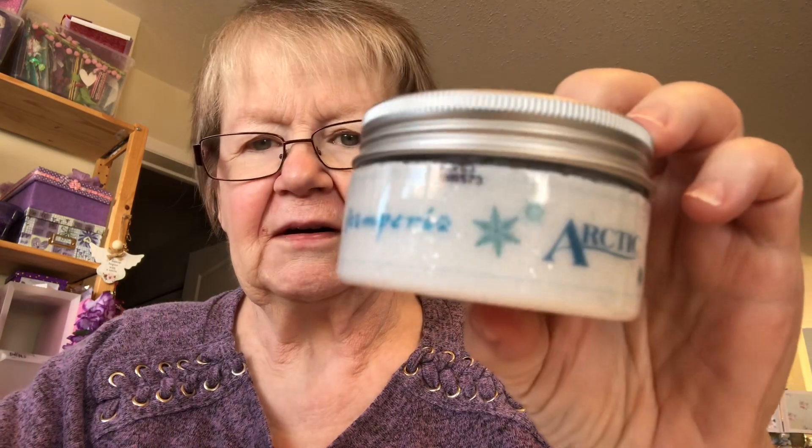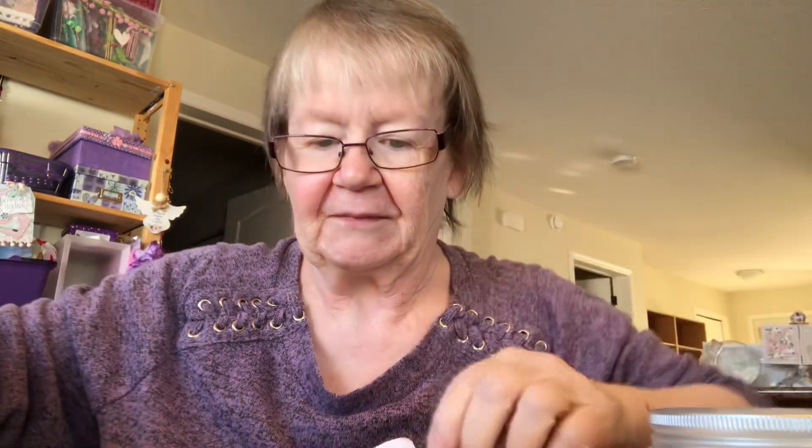Today I said I was going to do this Stamperia Arctic Snow. Now I have a problem with it. I think it got frozen. I'm moving you a little bit further away here. I didn't want to make a mess — I've got some wax paper here. This is really hard to use. Now if anybody else has this, can you give me some tips?